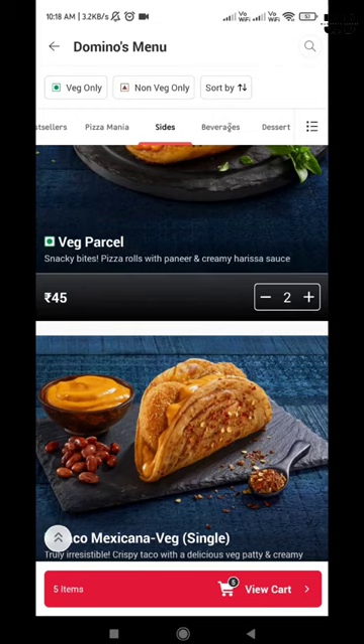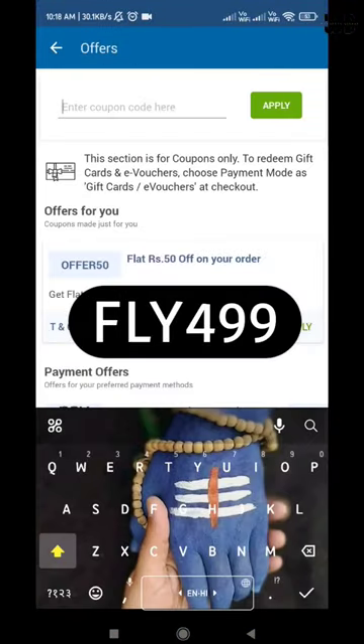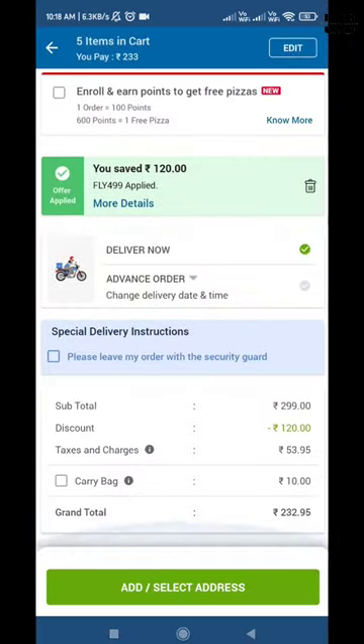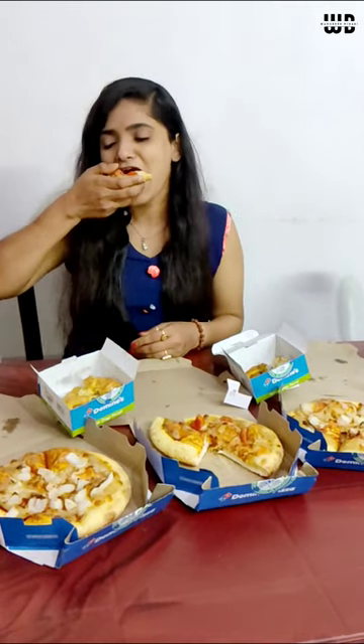After that, you have to apply the coupon. The coupon is fly499. This is your coupon for delivery. If you want to take away, you can check the takeaway coupon in my caption. Enjoy, buddies. Have a good day.